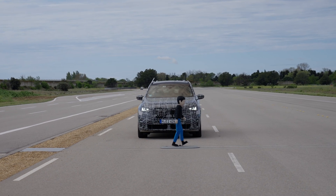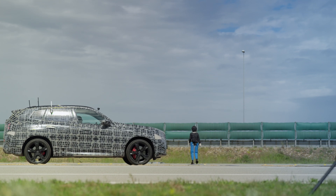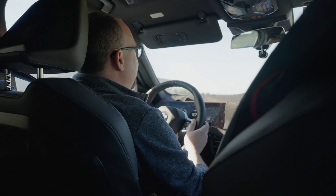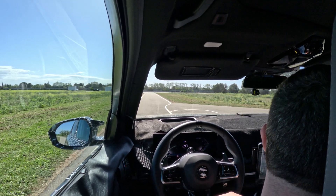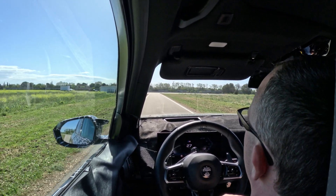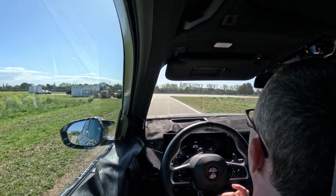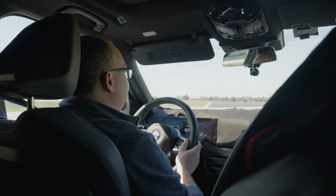Today we're focusing on frontal situations, but one important thing to note is that our system is actually designed for the distracted driver. So if you're an active driver, paying attention to the traffic, watching the road — normally the system is designed not to interfere with you.